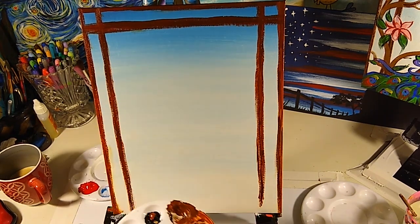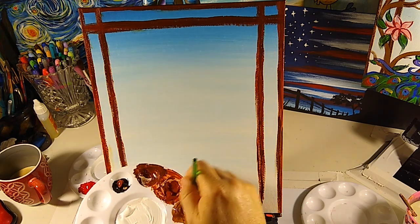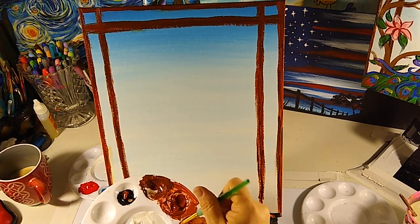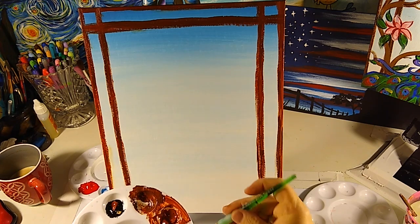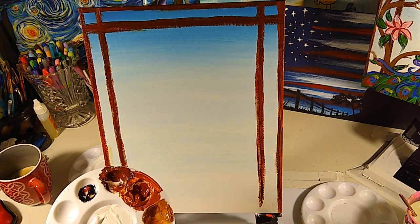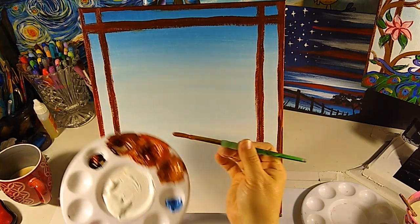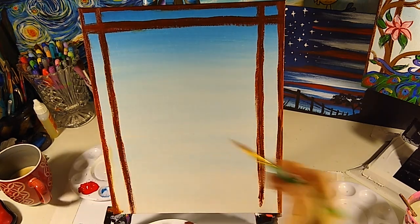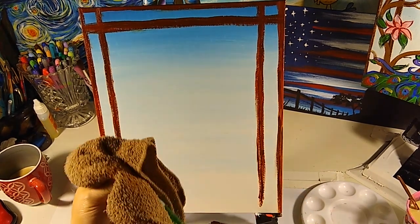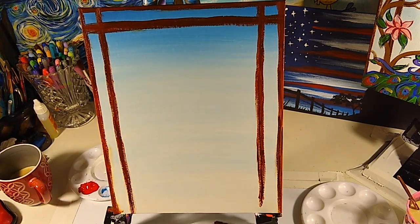I'm adding a touch of water to my palette to teach you that sometimes you paint with paint exactly as it comes out of the tube for larger areas, but when you're doing little tiny scripty lines or twirls, you need to water your paint down — just a couple drops of water will make the application so much easier. Clean your brush and get it back to its original state so you can control the application — see how much thinner and more controllable that tip is now.